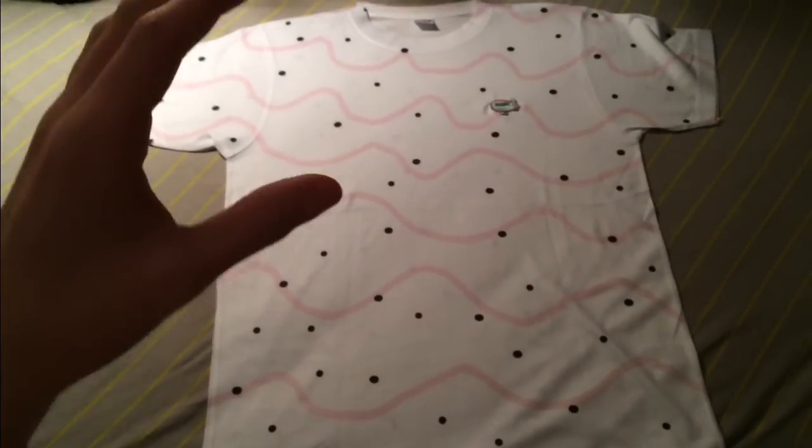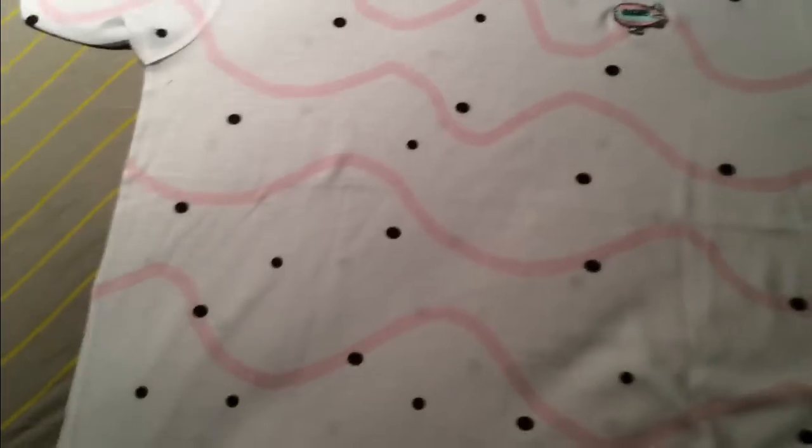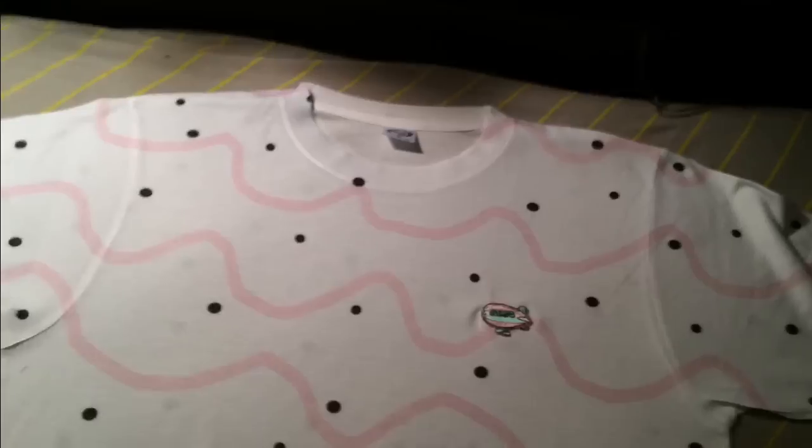What's up guys, GolfWingReviews here, and today we have a very special video because this is the Blimpo Pop-Tart tee. This is the final version of it — this is what you guys are going to be getting, this is what you guys are going to be expecting.